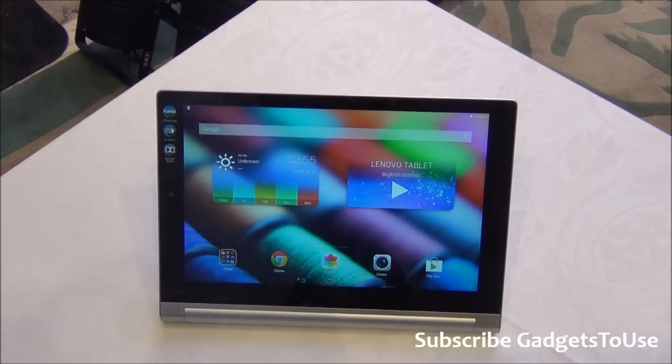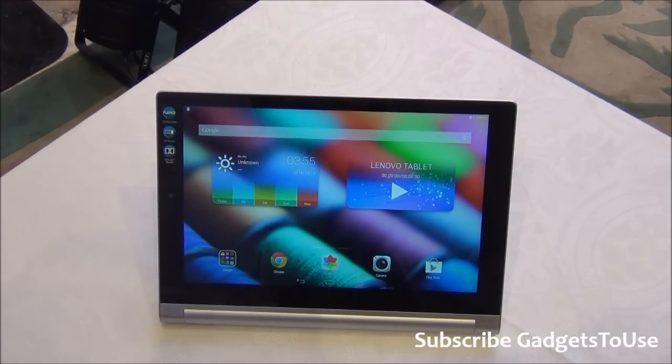Hey guys, this is Abhishek from Gadgetsuse.com and today we are here at the Lenovo event. Lenovo has actually launched the Lenovo Yoga Tablet 2.